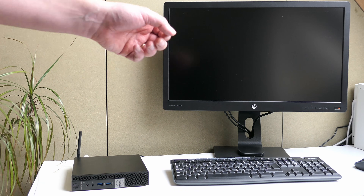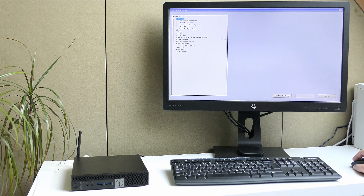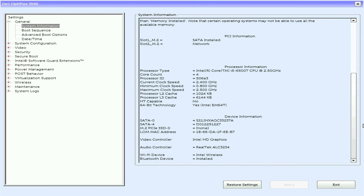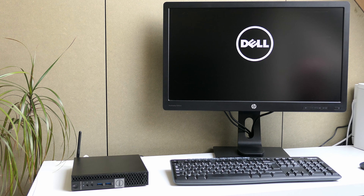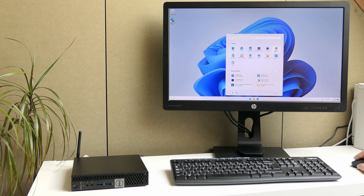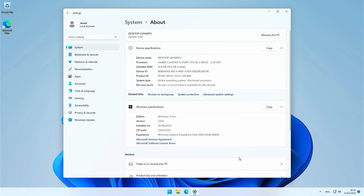Let's have a look and see if the reassembly and upgrade was a success. In the BIOS system information, we can already see the additional 8GB of memory, and the 2.5-inch SATA SSD also shows up. Let me change the boot sequence to the new 500GB SSD. And Windows 11 boots from that drive. Looking at About in Windows — no surprises, just confirmation that all hardware is properly detected as expected.